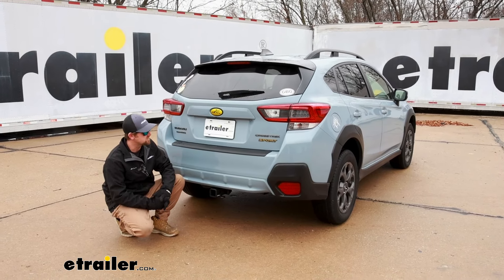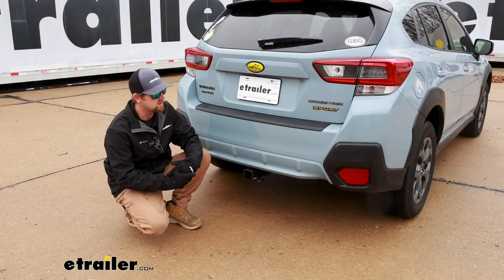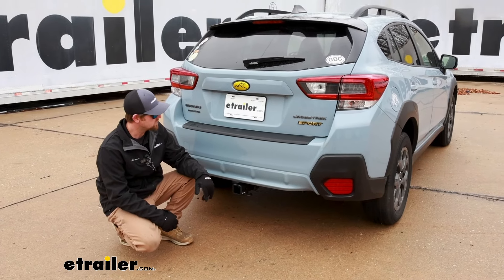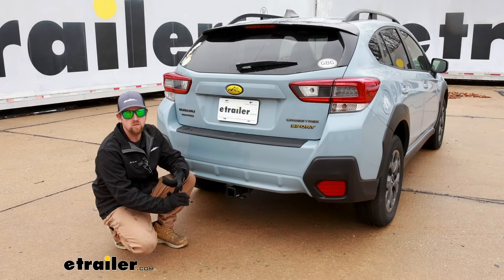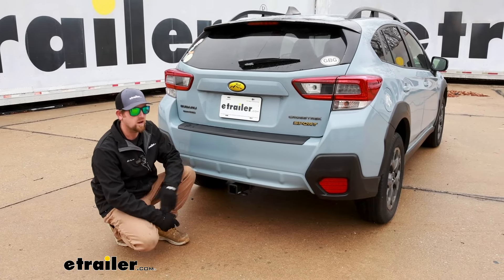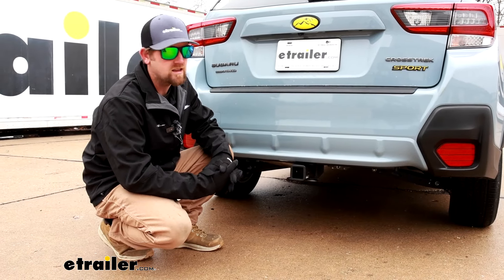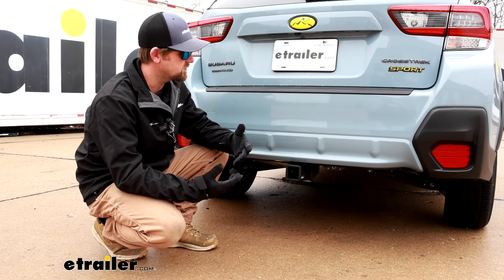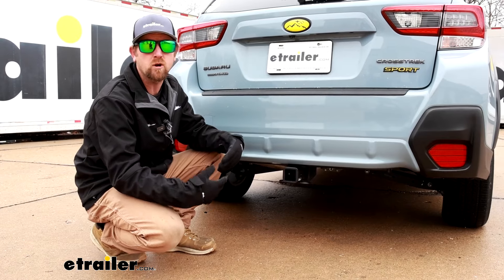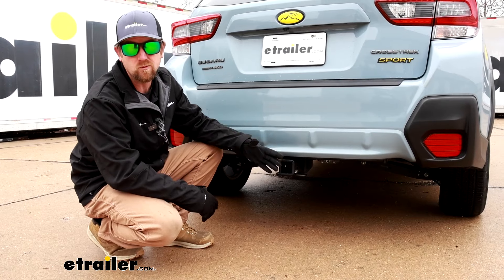When it comes to putting a trailer hitch on a vehicle like the Crosstrek, it makes complete sense. People use these vehicles to do a little bit of everything. Whether you're looking to tow something, use an accessory, or even both, this hitch will definitely get the job done. There are several hitches available for the Crosstrek, and if it was me, this would probably be the one I would go with. I think it's the best general purpose all-around hitch, and I think it is definitely one of the better looking ones as well.